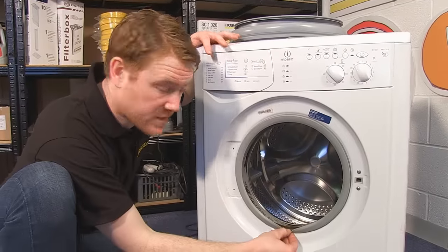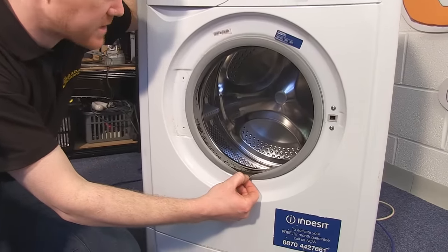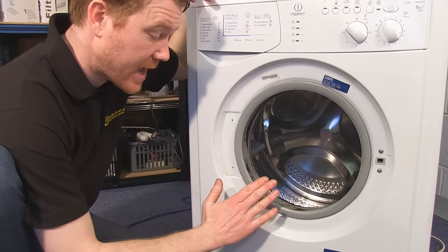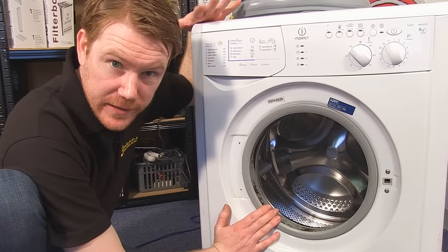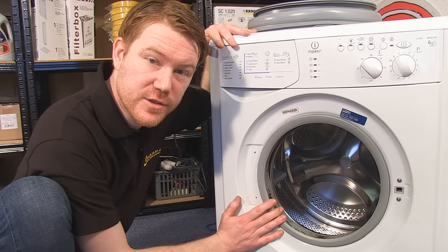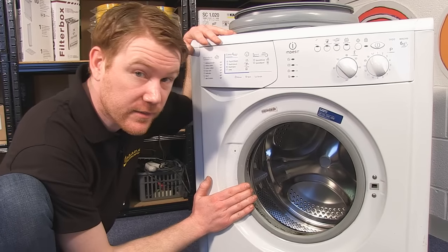This door seal, as you can see, is covered in mold and bacteria and is extremely unsightly. If yours isn't as bad as this, you can clean the mold and bacteria and also prevent it from building up again — you can see the tips on how to do that in another eSpares video. But for this machine, I'm going to give it a new door seal.